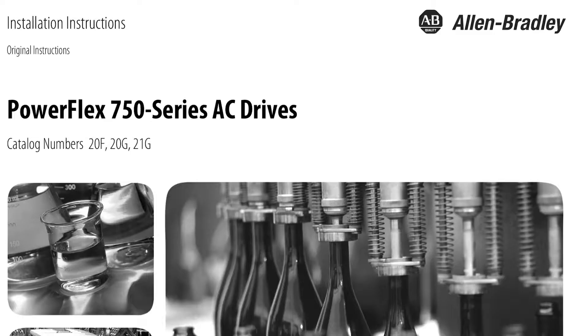With the PowerFlex 750 series of drives, our main resource is the PowerFlex 750 installation manual. This contains information on all of the different I.O. cards available for these drives and how the I.O. points work.